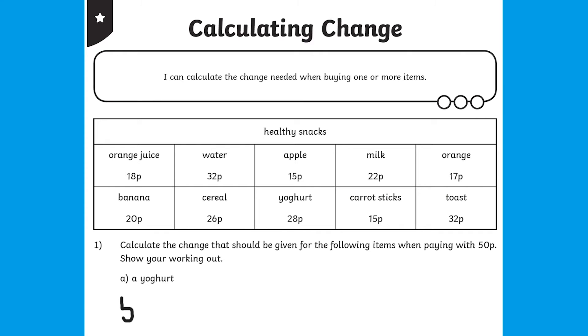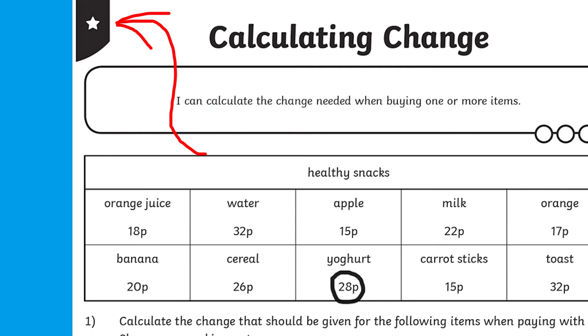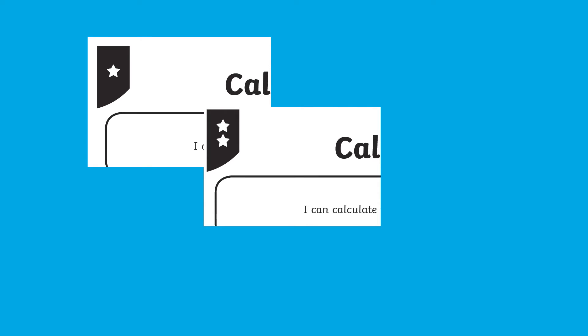If your learners are just starting off, or if they want to warm up ahead of trickier challenges, they can begin with the one-star difficulty sheet, where they will work out the change of just one item from 50p. These worksheets are differentiated for different ability levels, perfect for working through change every step of the way with gradual increases of difficulty.